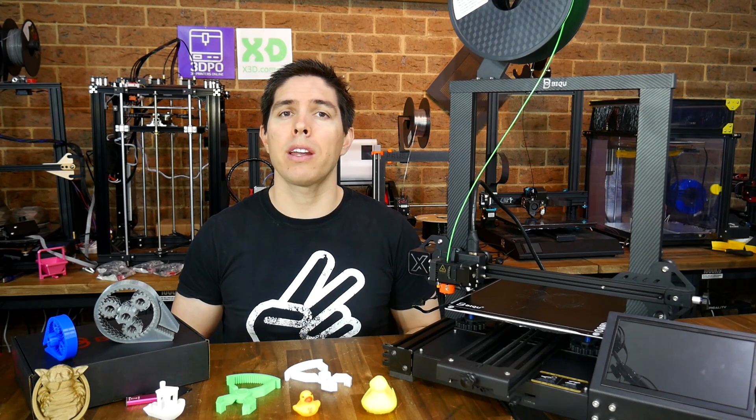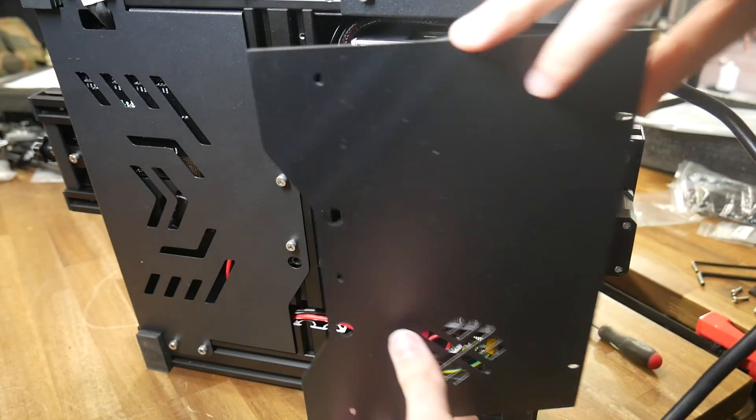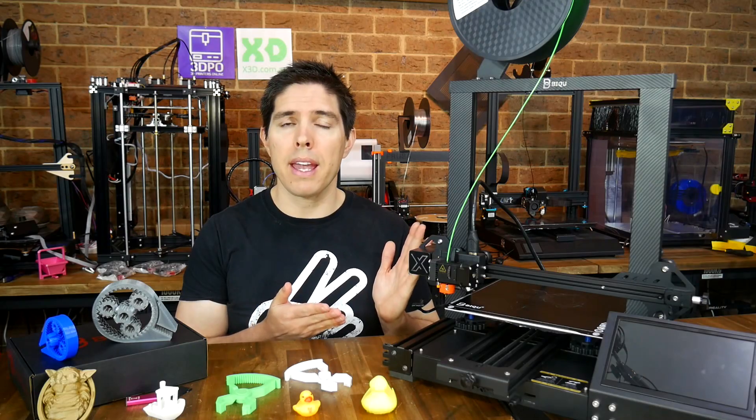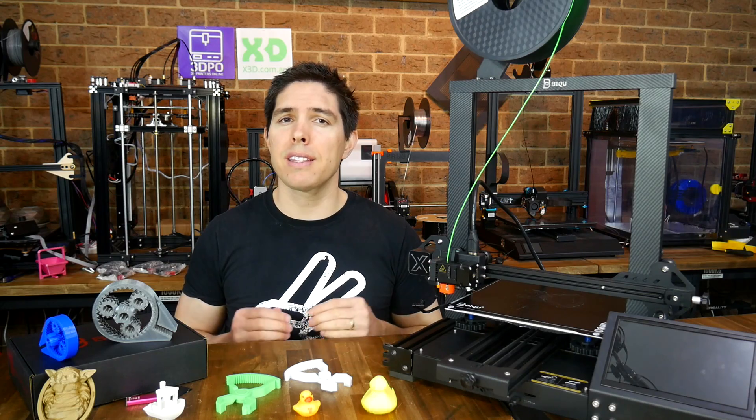So in this video we're going to go through my experiences from unboxing, using, and pulling apart to see if the BQ-BX is worthy of your consideration. We'll also explain why they had to send me two.